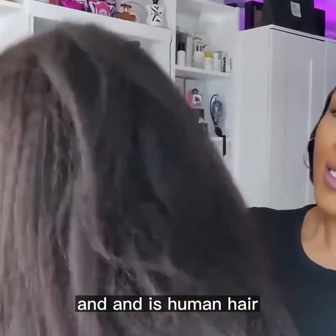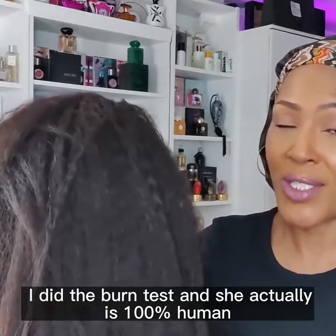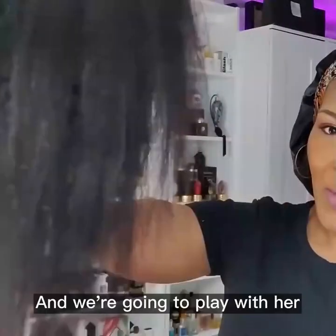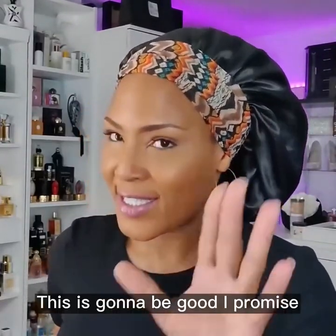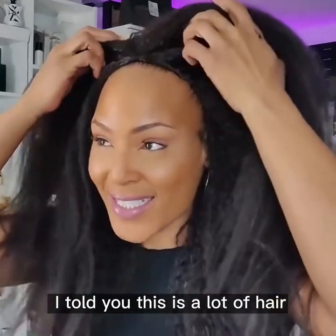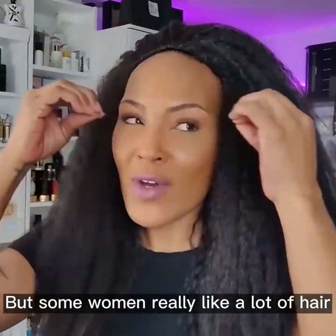If you love a lot of hair — and this is human hair — I did the burn test and she actually is 100% human. So I'm gonna slip her on and we're gonna play with her. Don't be afraid, don't run away. I told you this is a lot of hair, but some women really like a lot of hair.